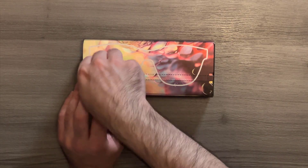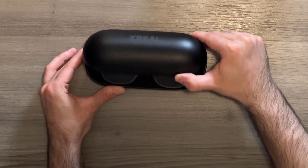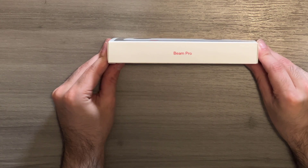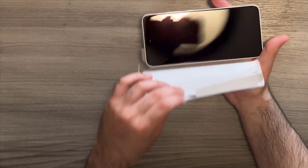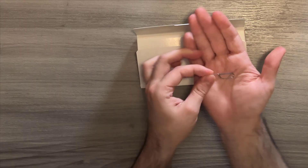Here's a little unboxing. Here are the AR glasses — they come in this little protective case with a cleaning cloth included. Now onto the Beam Pro: it comes in a sleek box, you just slide it open, and it also comes with instructions and a SIM card tool.